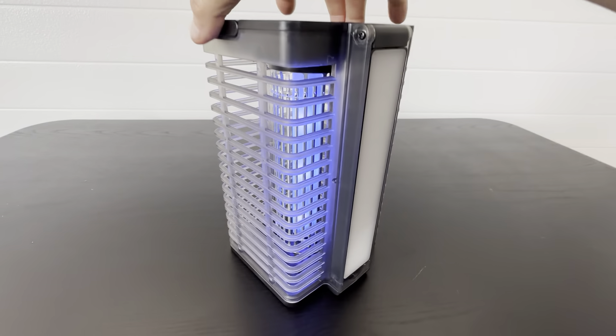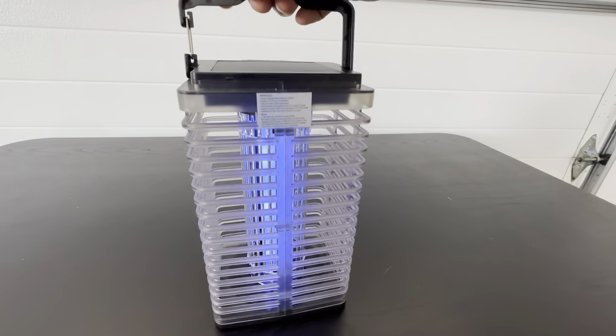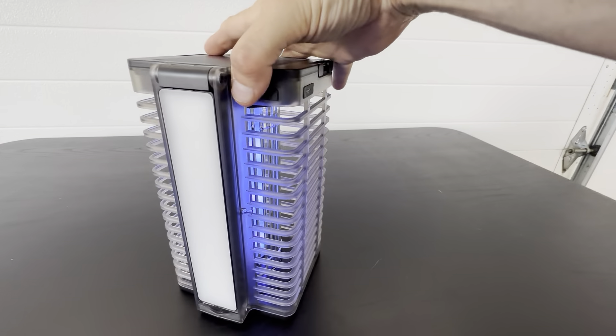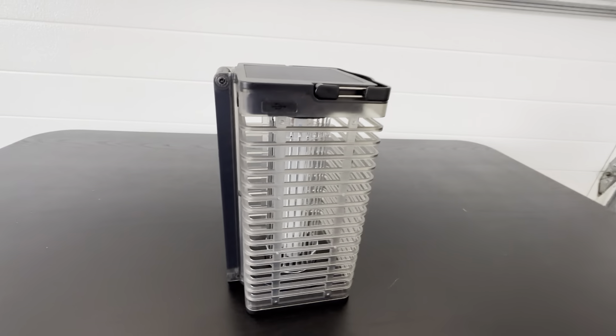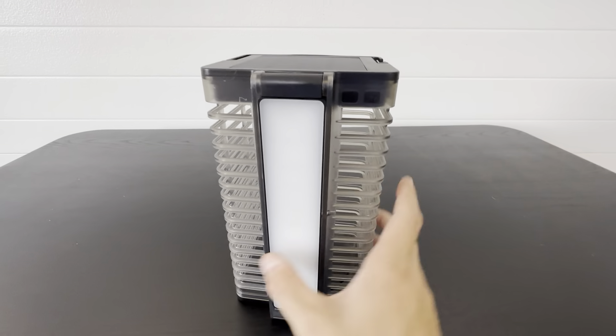This is a really nice product. We do a lot of camping and outdoor activities, so this is our go-to bug zapper for outdoors. We do have different ones we use at home that are corded, because if you have access to direct power you're always better off using that, but this for on the go is really good.